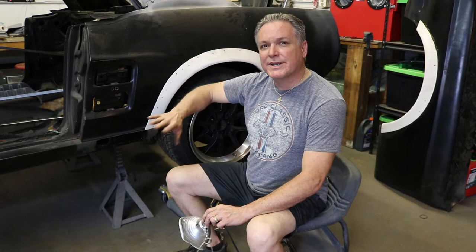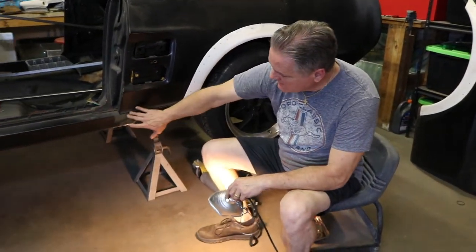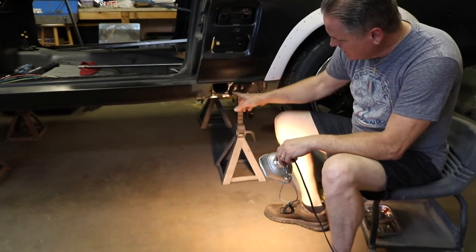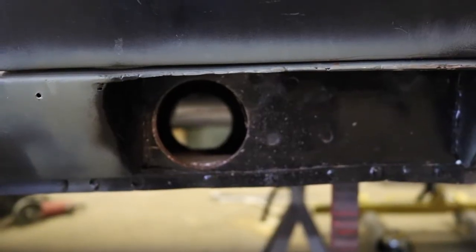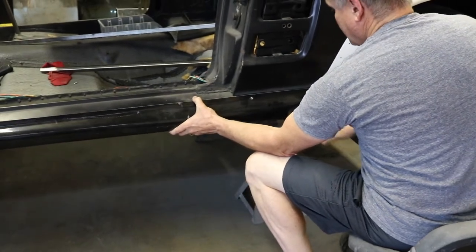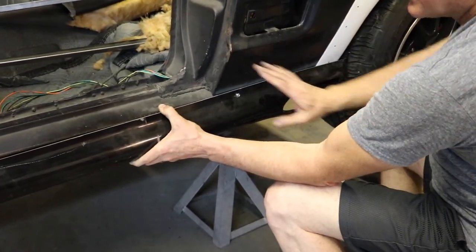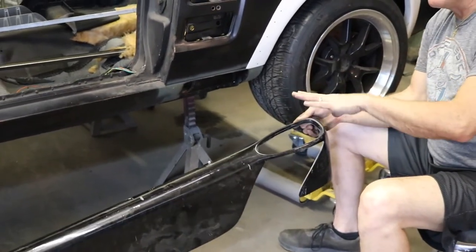One other thing I wanted to show — I thought this was unique, and if anybody's doing an Eleanor conversion or ground effects with exhaust coming out the side, here's how it's done. In the rocker panel itself, you cut out a section. Then in the torque box of the car, you cut out the side of the torque box and go straight through to the other side. The side exhaust would come out there with your exhaust tip, and the ground effect side scoop would be molded onto the car — giving you a chrome exhaust tip on the side. These cars are just too low to push the exhaust underneath, so that's how you get side exhaust on Eleanor-type conversions.